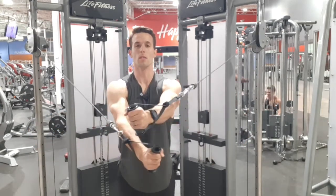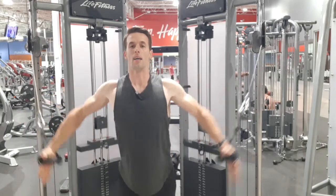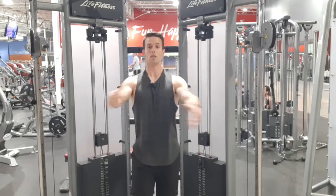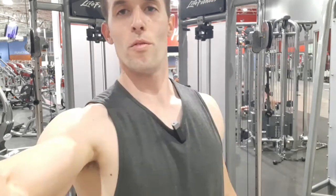You'll want to switch which hand is on top each rep. So that's a high to low. You can also have a mid range, or a low to high. So that is the pec cable fly.